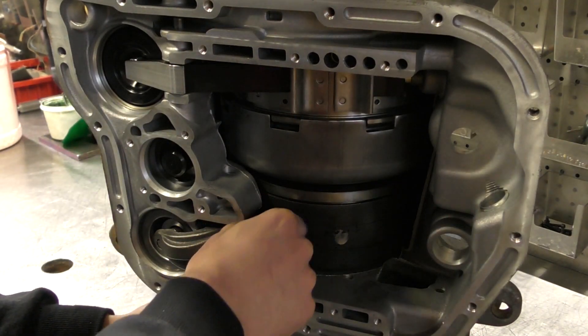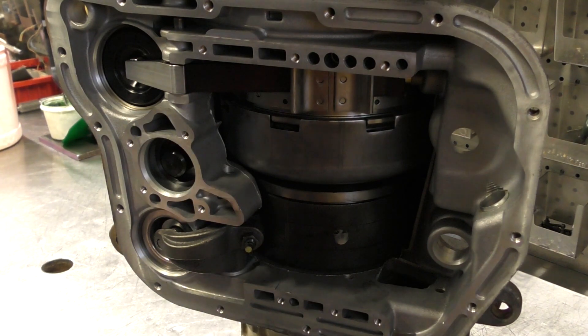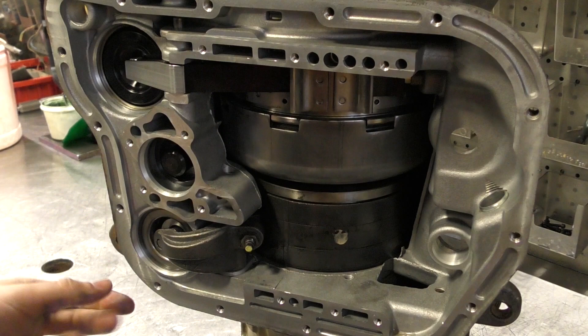And after that, we're going to lock that lock nut down. Done. That's your automatic adjustment.